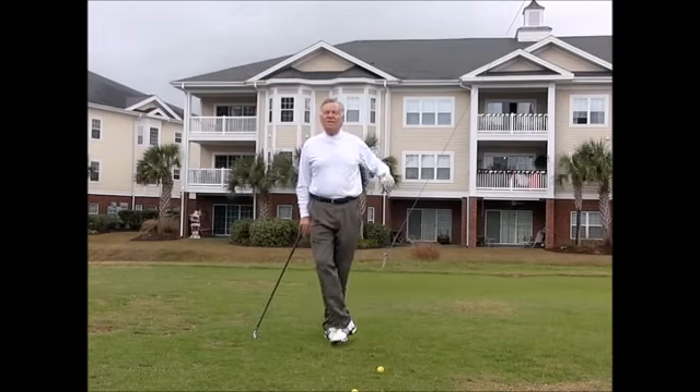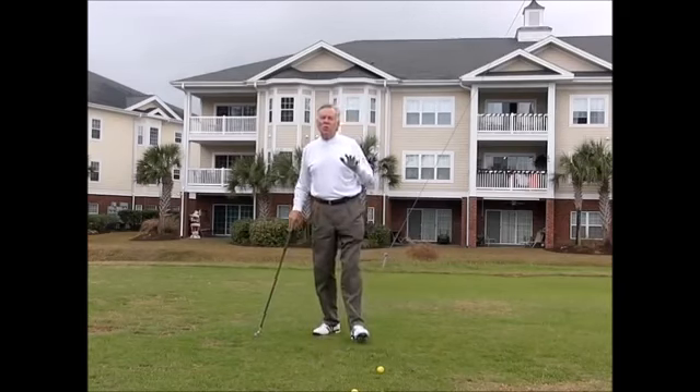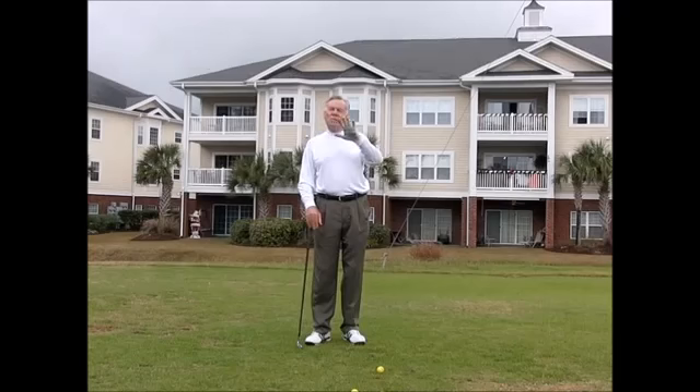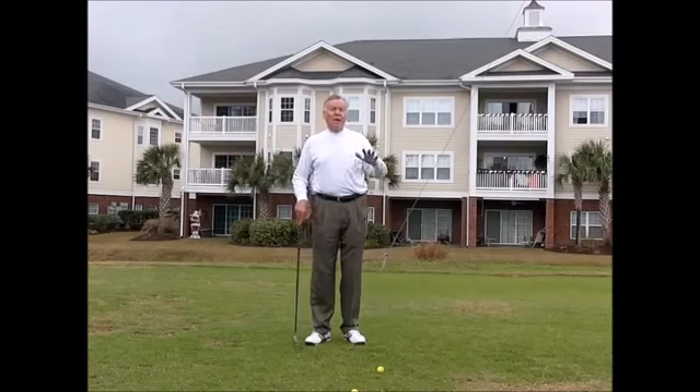Today being Thursday is Technical Thursday, and on Technical Thursday we talk about swing technique and how it's going to improve your game. Today I'm going to tie it in with tomorrow — the theme today is back pain, and on Fitness Friday we're going to talk about exercises that can help you with back pain.